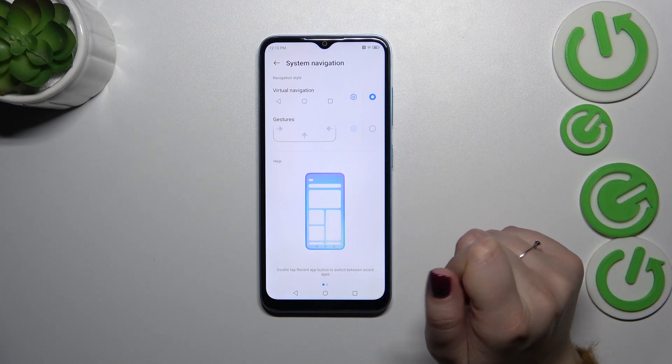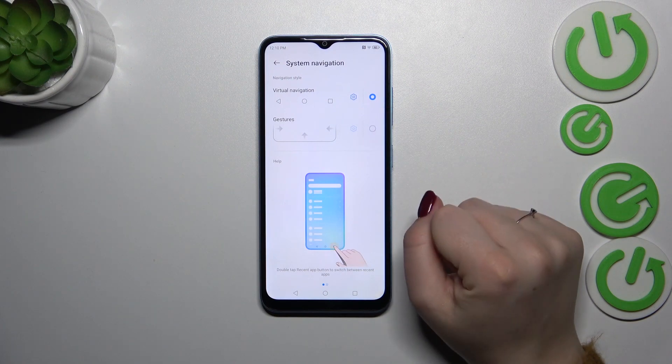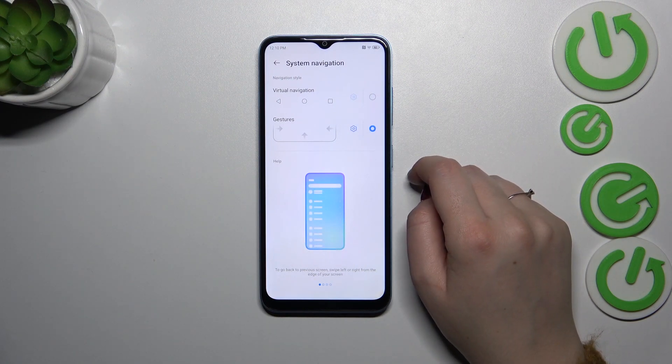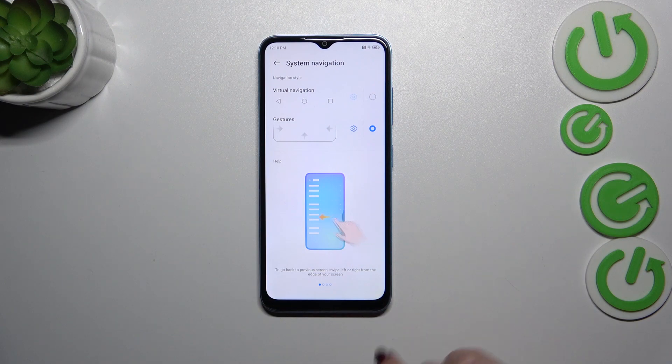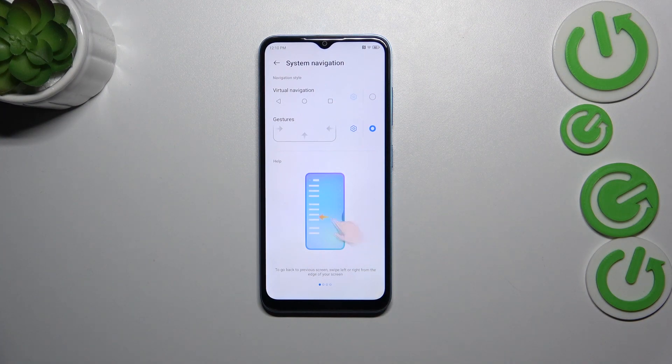In order to set the gestures, we simply tap on this option to select it, and you can see that the three-button navigation will immediately disappear. We don't even have a line here at the very bottom of the screen, which is usually responsible for gestures — but as you can see, on this device we do not have it.